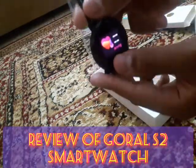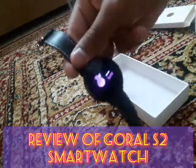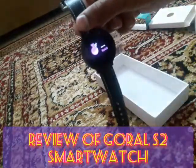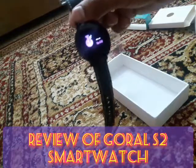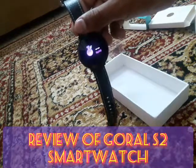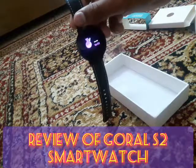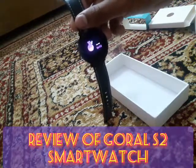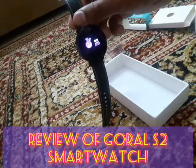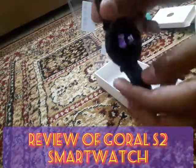Moreover, there is blood oxygen level monitoring. Put your finger beneath the watch and wait for a while — it will take some seconds and then also vibrate to give you the result.